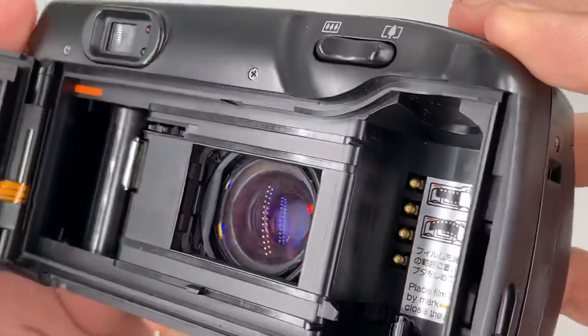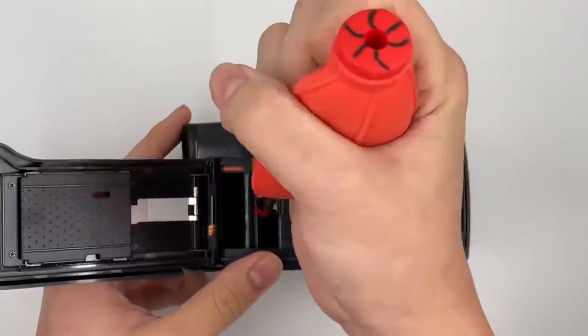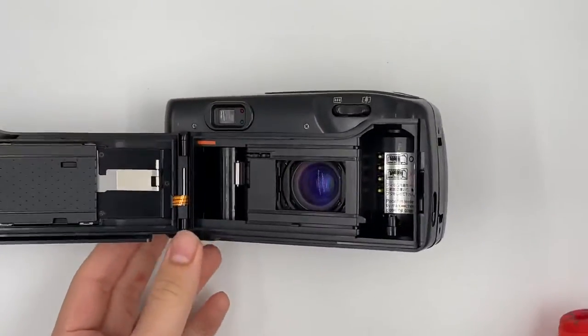And then there's the lens element. There is no visible fungus or haze — just some black dust. And right now we're going to insert the film.